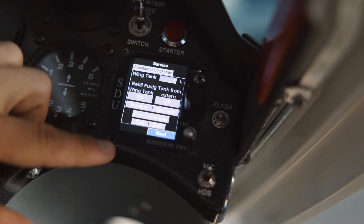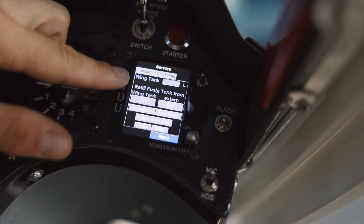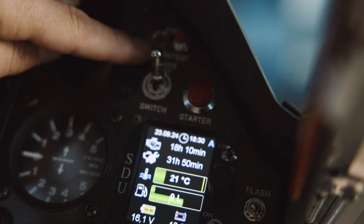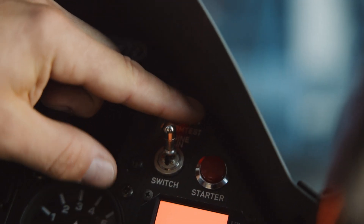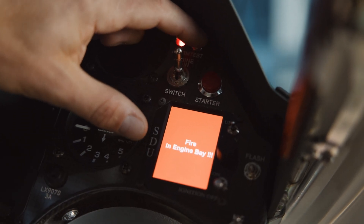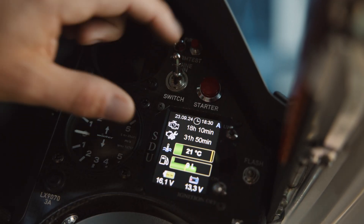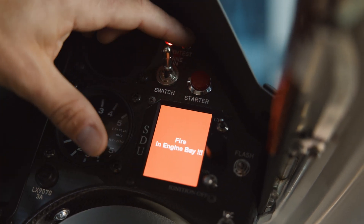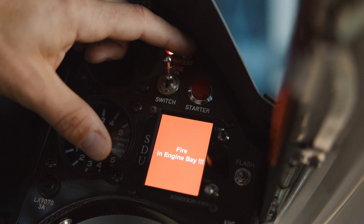That's the service page, but this one is also important to refill the fuel. On top here we have the fire alarm test — there is a sensor at the engine compartment which tells you that there is over-temperature and that there is a fire. That's only for the test, and then you see the message how it would look when there is a fire.